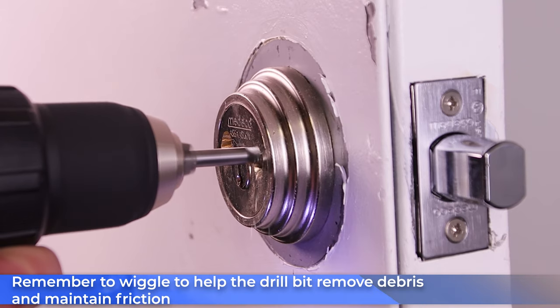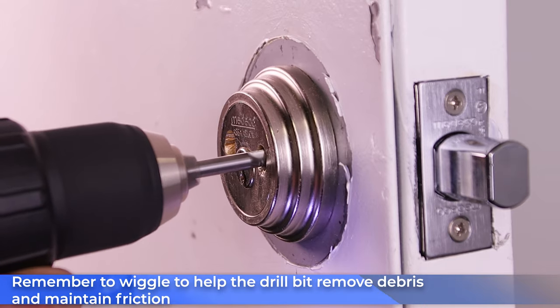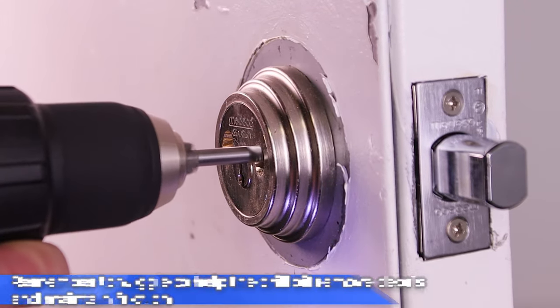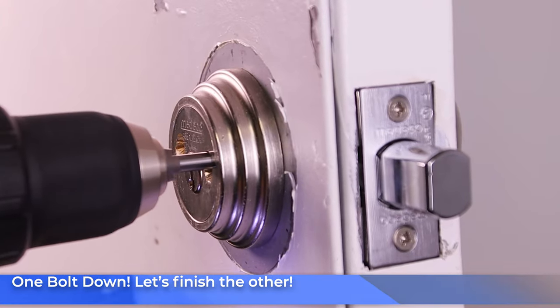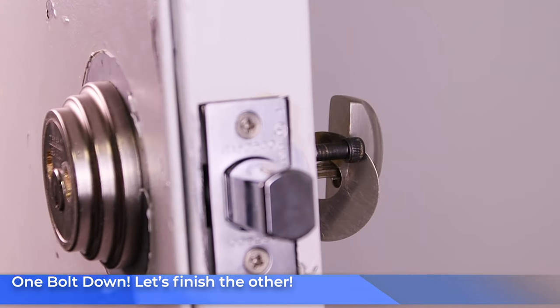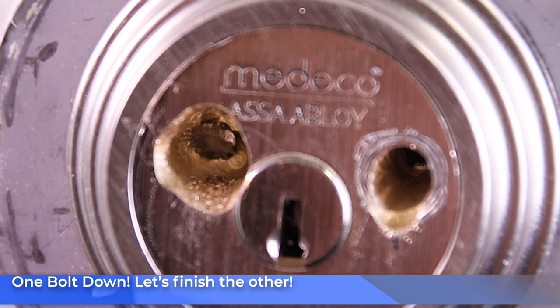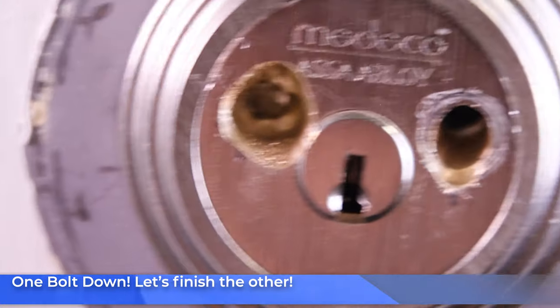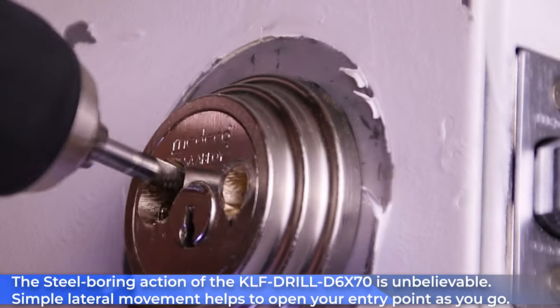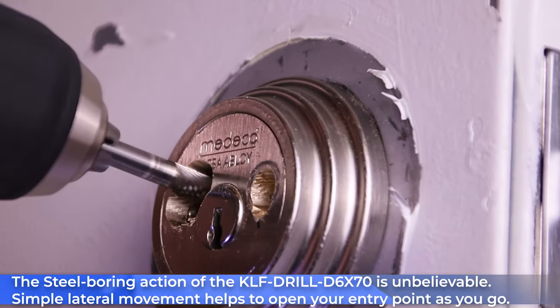Remember to wiggle your drill bit every once in a while to maintain friction and remove debris from the hole as you go. Look at that — that's one bolt down! Let's go ahead and finish off the next one. The steel boring action of this drill bit is really incredible. Just simple lateral motions remove so much material from the steel — it's really crazy. We didn't expect so much material to come out of this thing, but look — we ate an entire huge hole in this.